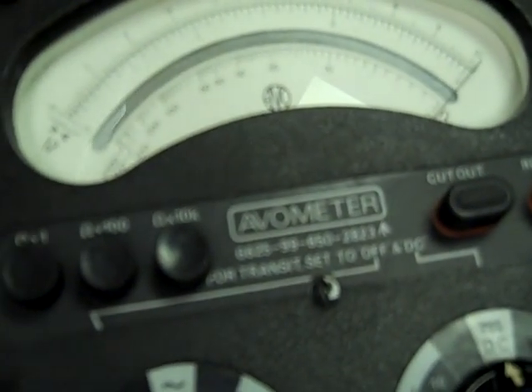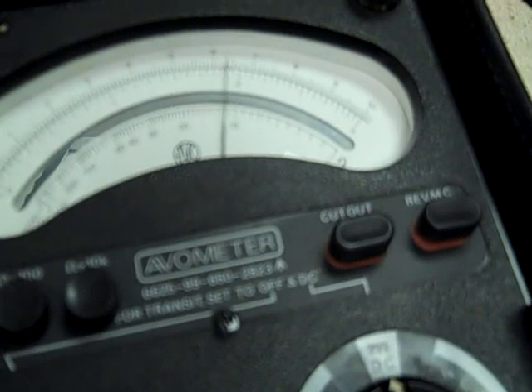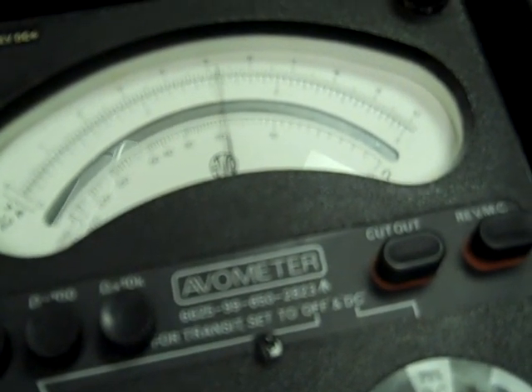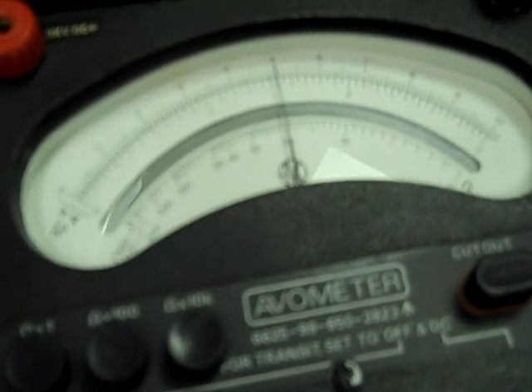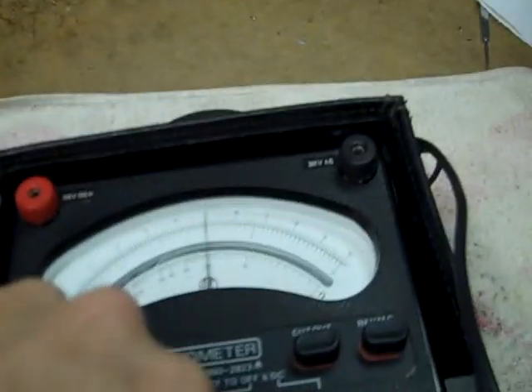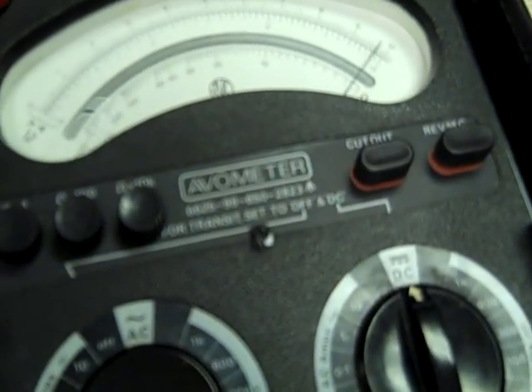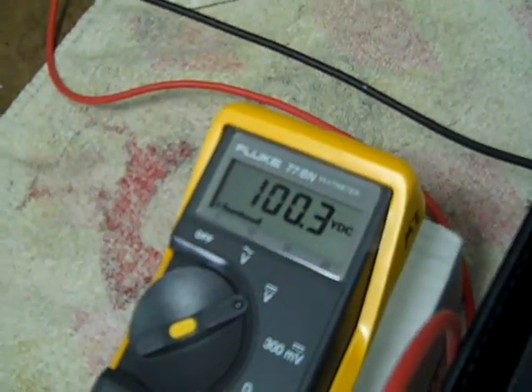30 volt range. Pretty good there. Mid scale — 15 volts mid scale. Pretty good once again.